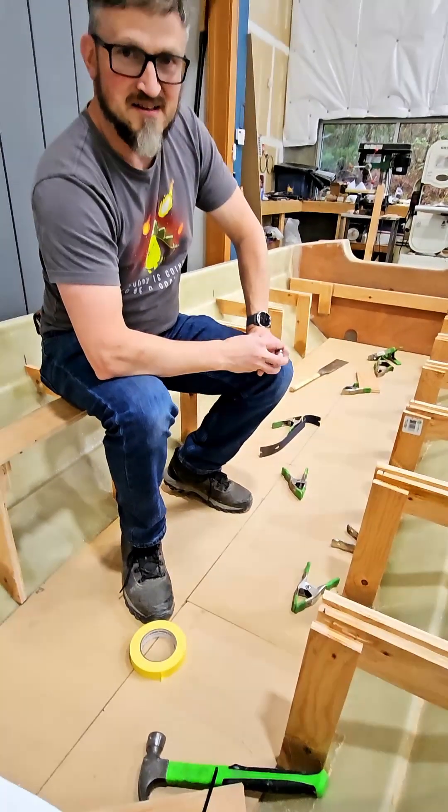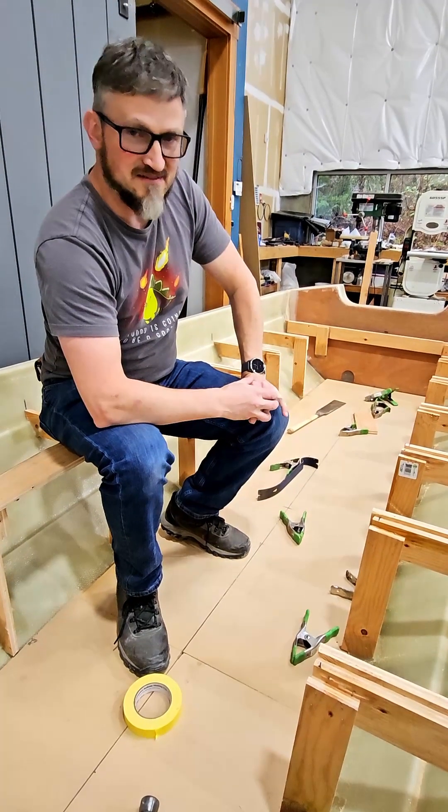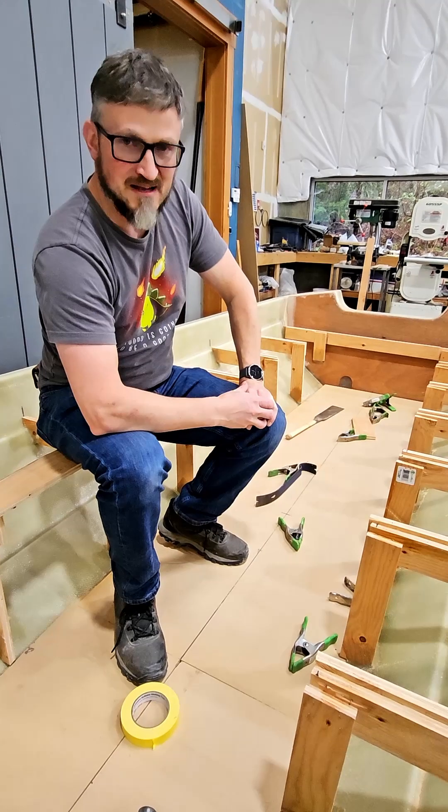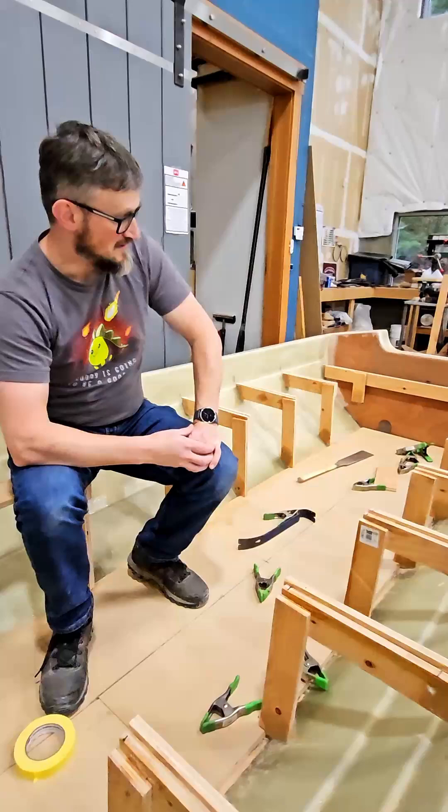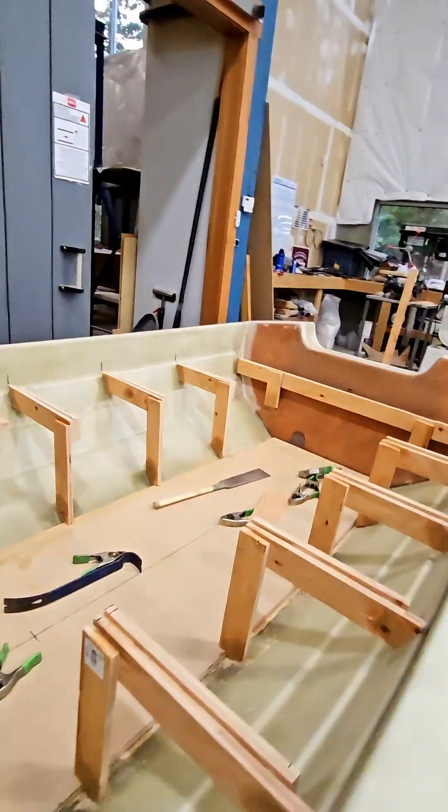We were debating one way or another whether we wanted to do a floor liner, and at the end of the day I think the decision came down in favor. It's going to make construction a lot easier, it's going to make the boat look a lot cleaner, and overall it's going to make for a better and harder product.